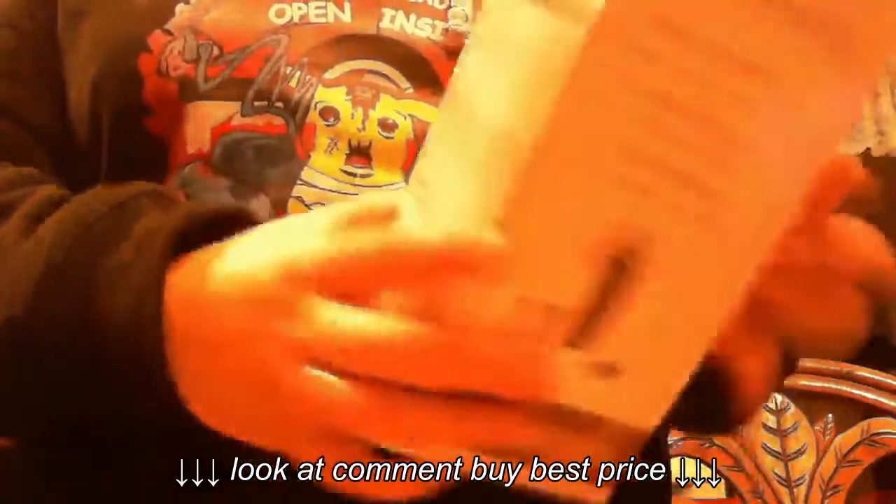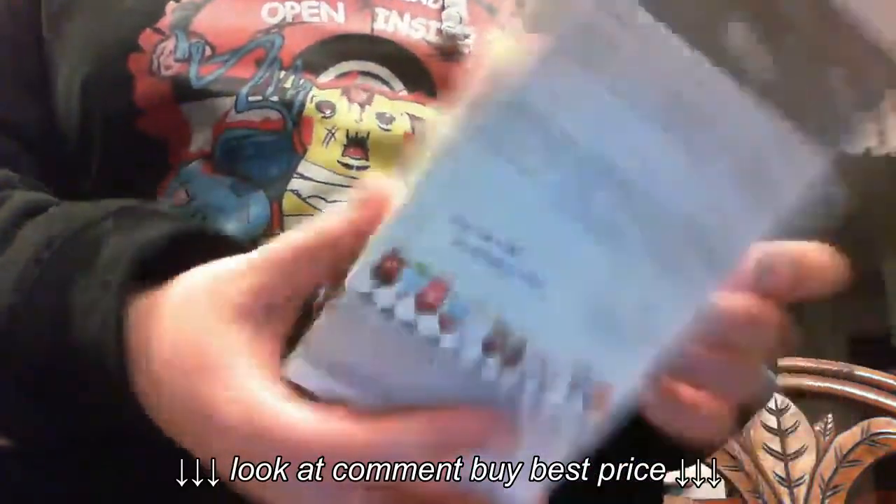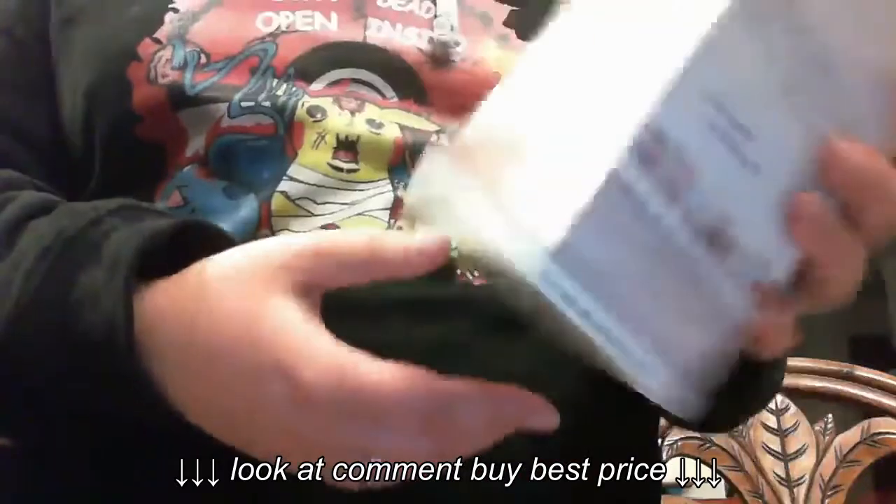Here's everything you get in this shaker set. Here is the box that this comes in. It does have instructions on the back on how to make certain drinks, which I thought was kind of cool — that way you can have some drink recipes.